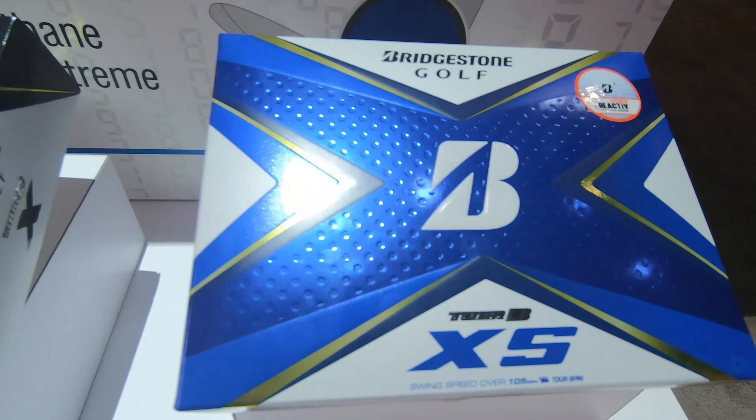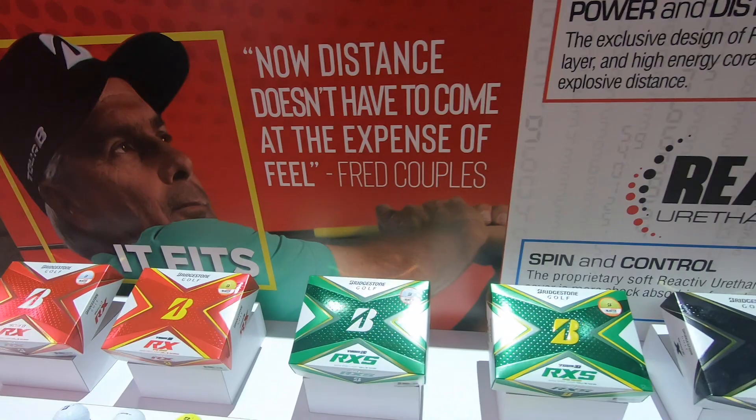Now I almost spin — keeping this in relation — the X and the XS almost the same. But I prefer the XS off every club in the bag. Am I far off as to why I feel that way — why that one's going in the bag versus the X?